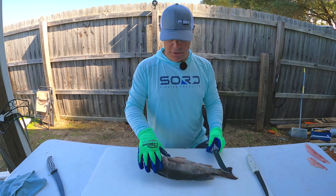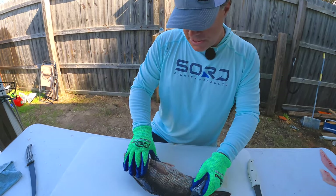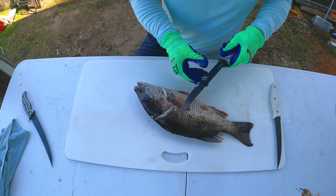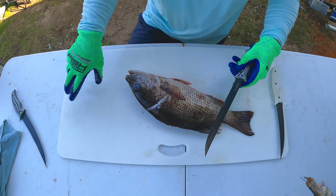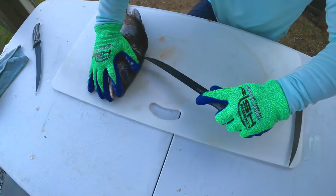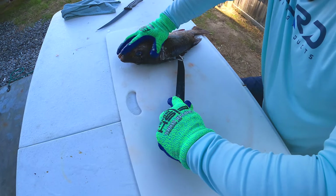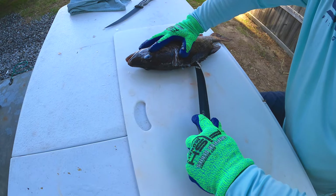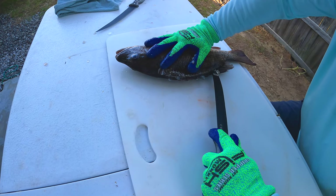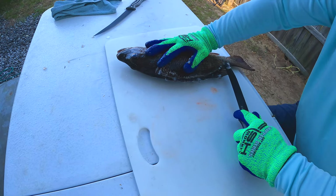First thing we're going to do: you're going to feel where the head meat stops, about right there, and make a cut right there like that. Then we're going to go down — just a little cut through the skin and the scales all the way down to the tail.